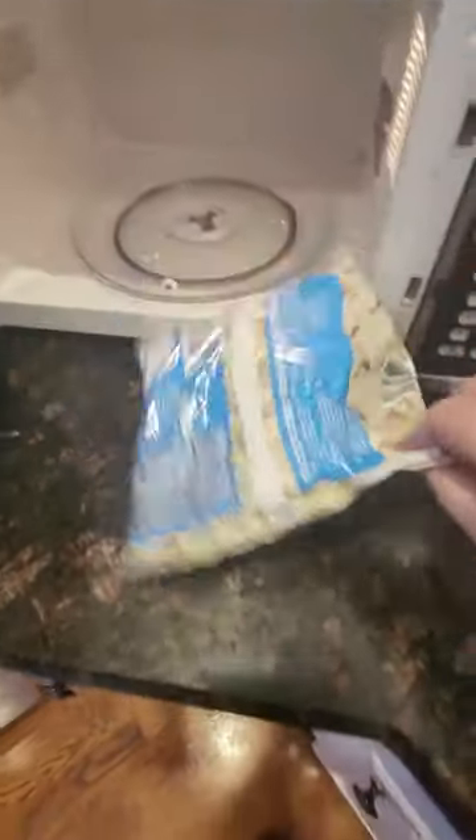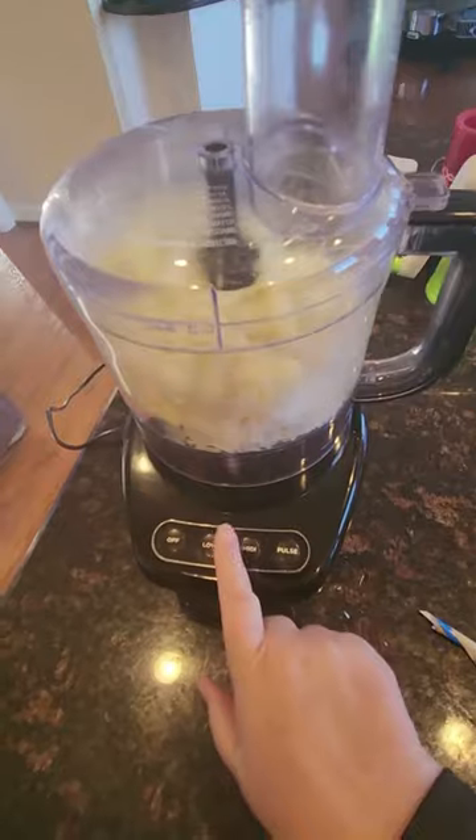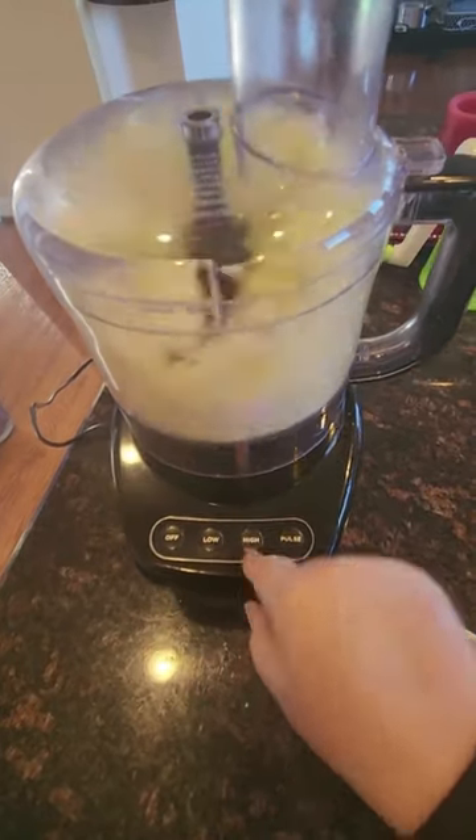Once your cauliflower is done, cut open the package, add it to the food processor, and let it spin. As it spins, the hot cauliflower will melt and soften the other ingredients.